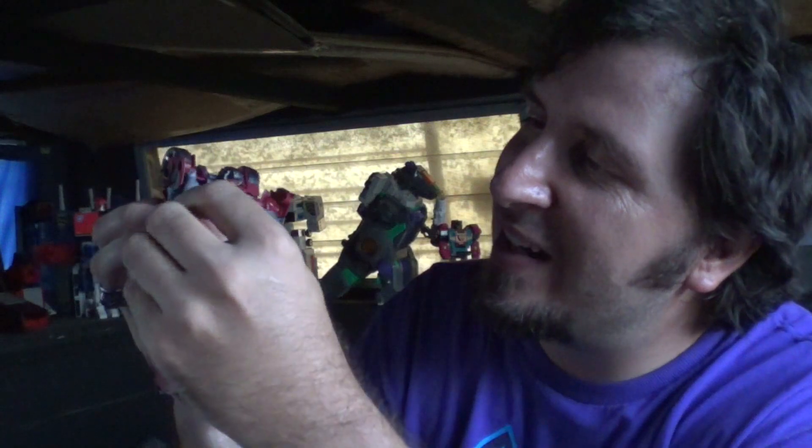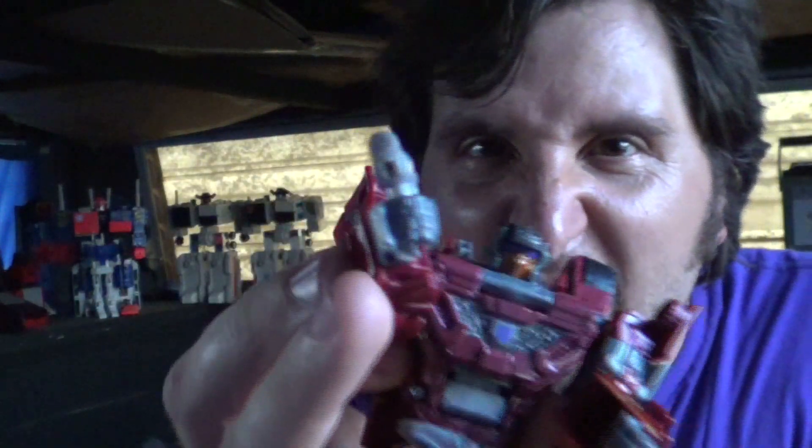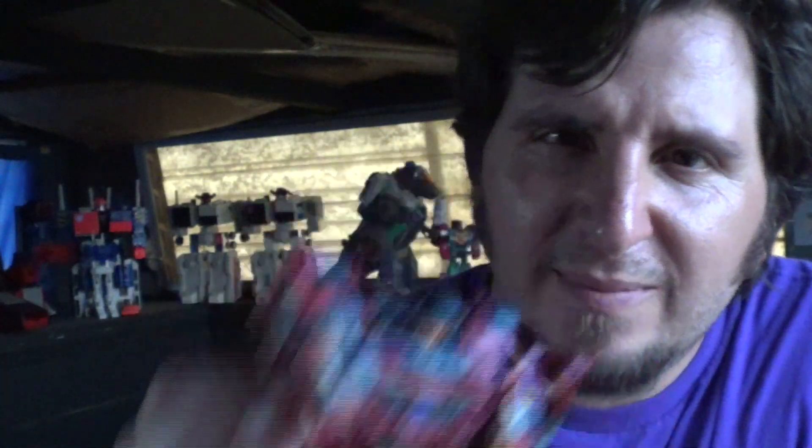He's also got this crazy gun thing you can do with the tailpipe. You can smoke that in your pipe. Let's get into the transformation.